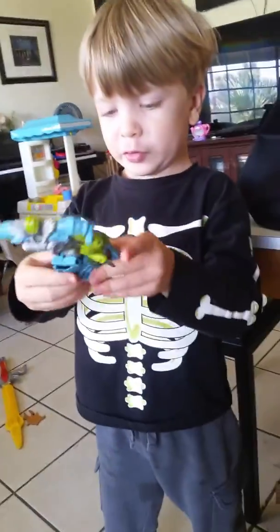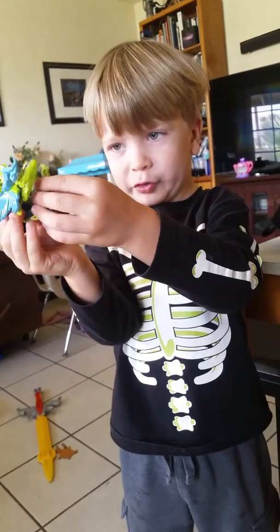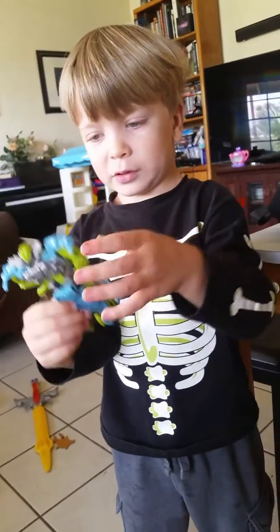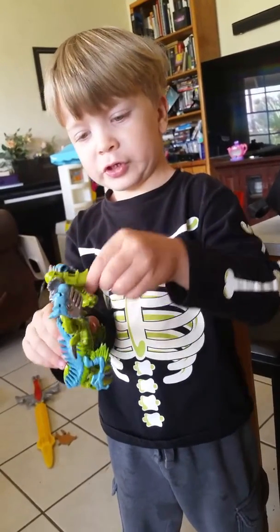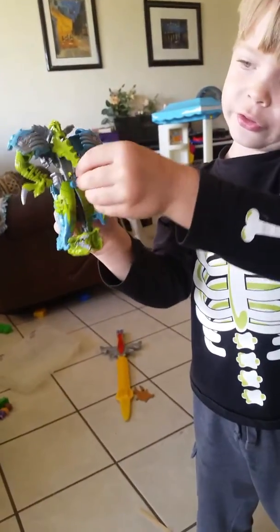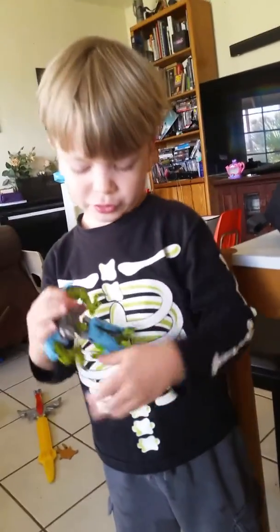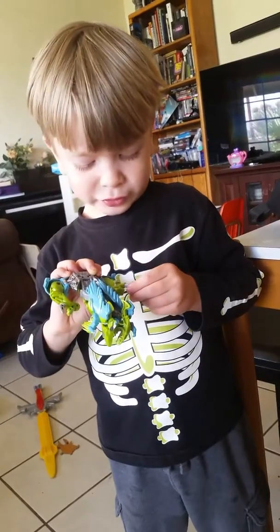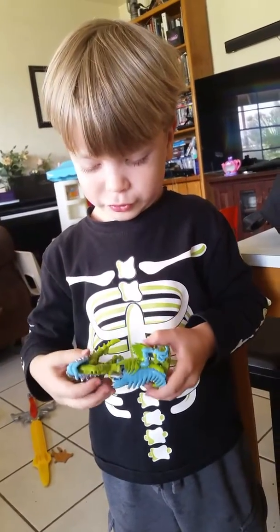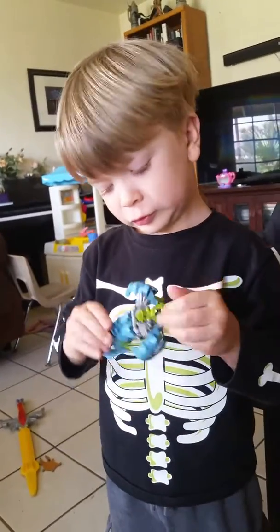Transform him. These are his arms. And his head is attached to his tail. These are his hands, right there. Like these things look.